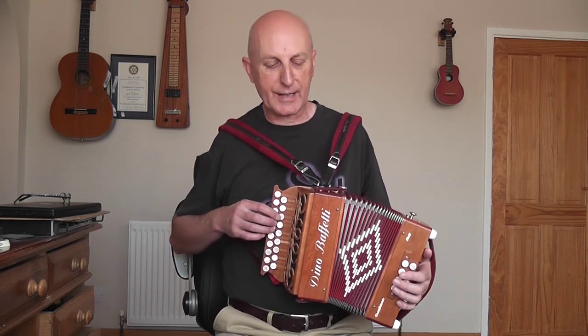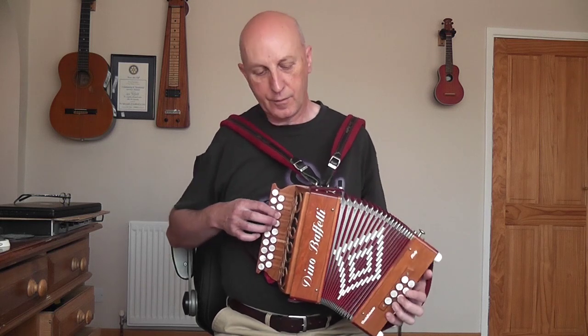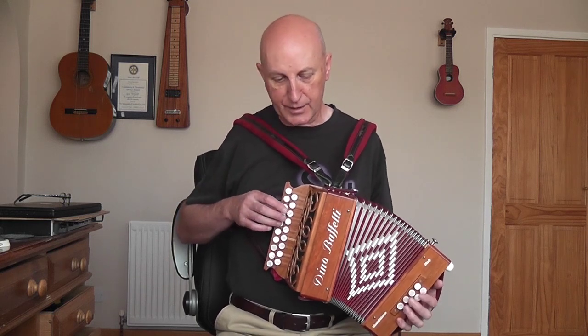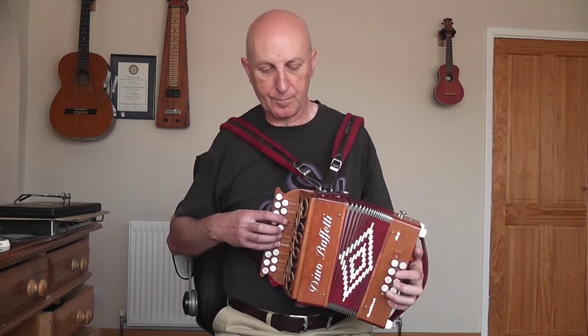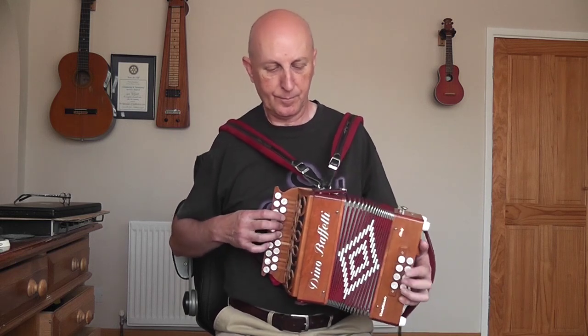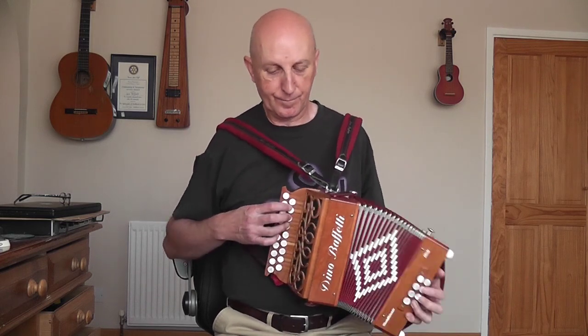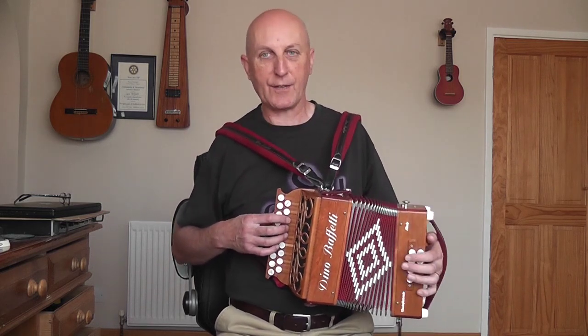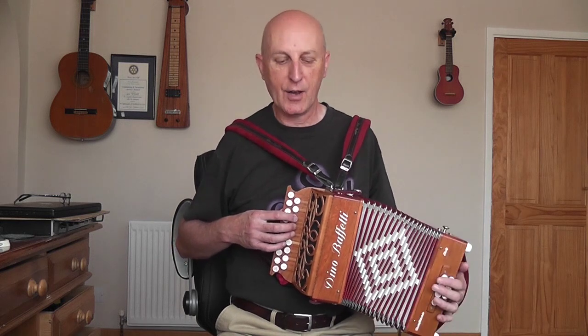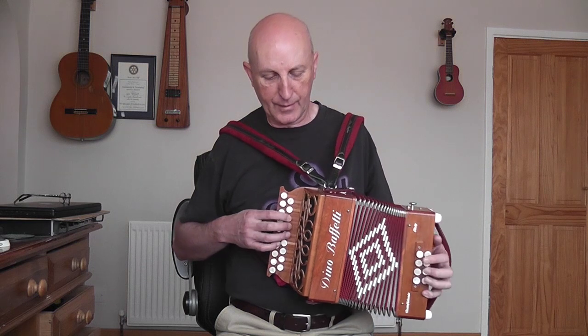So all up and down the row until you get to the B there. Over to the D row for the B. When you get to this next bit, you have to do a couple of things: you have to pull the bellows out quite a long way, ready for the next bit, and you have to change the position.